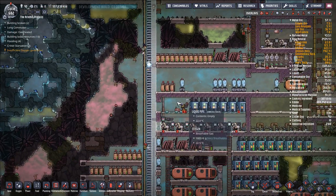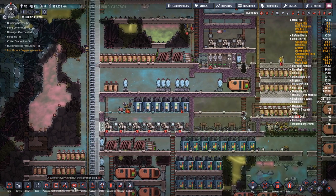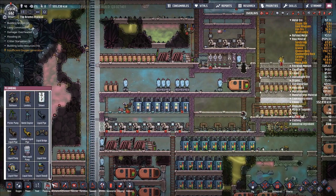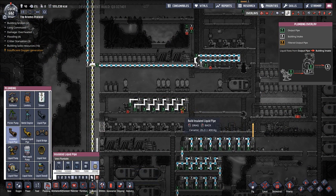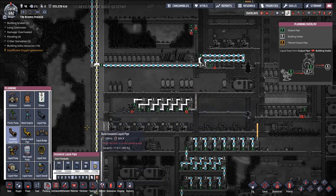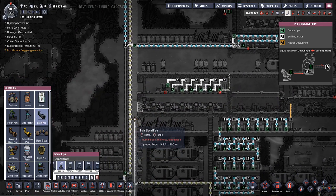At the same time we are about ready to start putting in some oil here. Plumbing, insulated liquid pipe, ceramic. Let's run this up through here, get this built. And then we will have liquid pipe, igneous rock. Build out the rest of this.